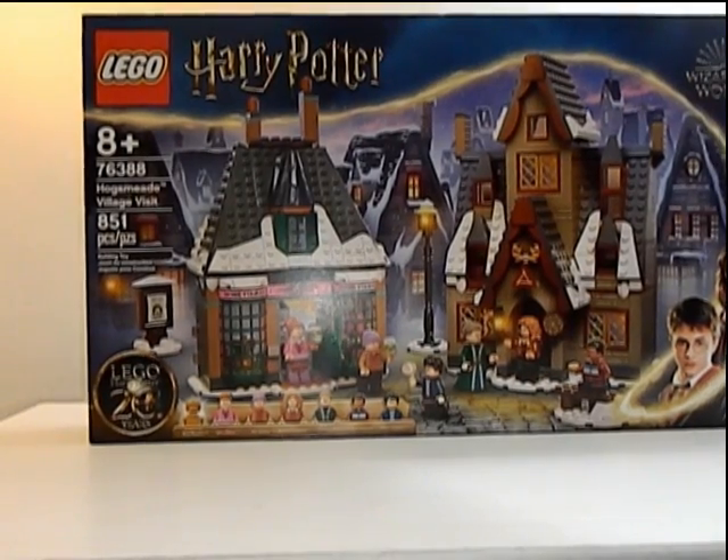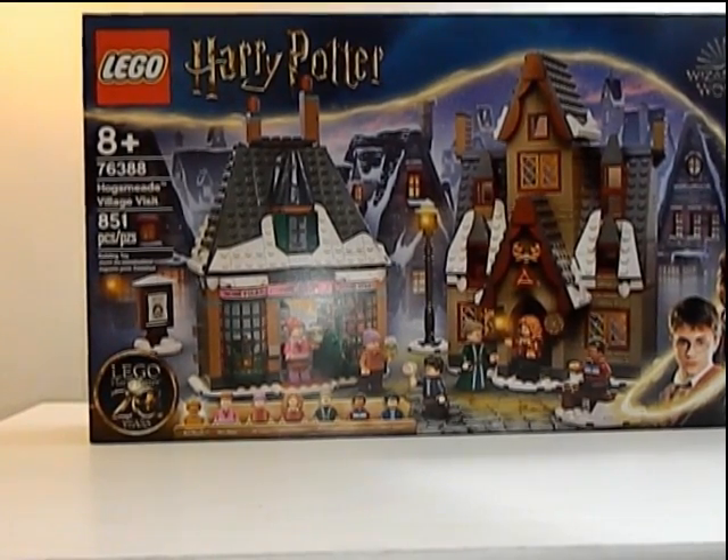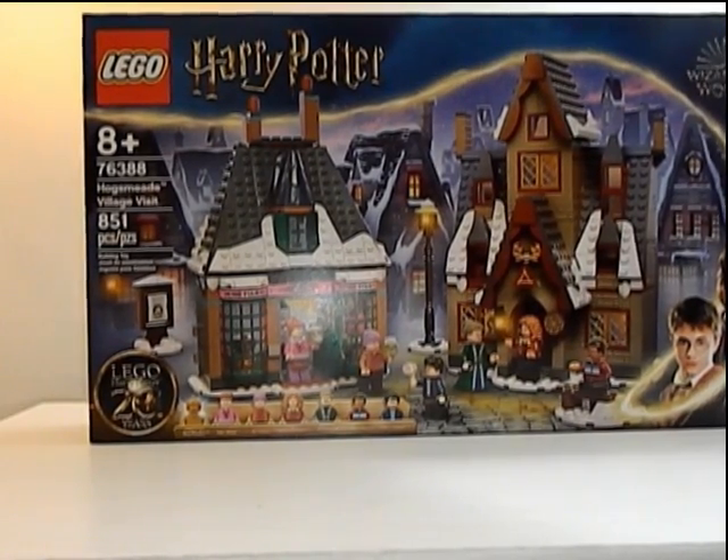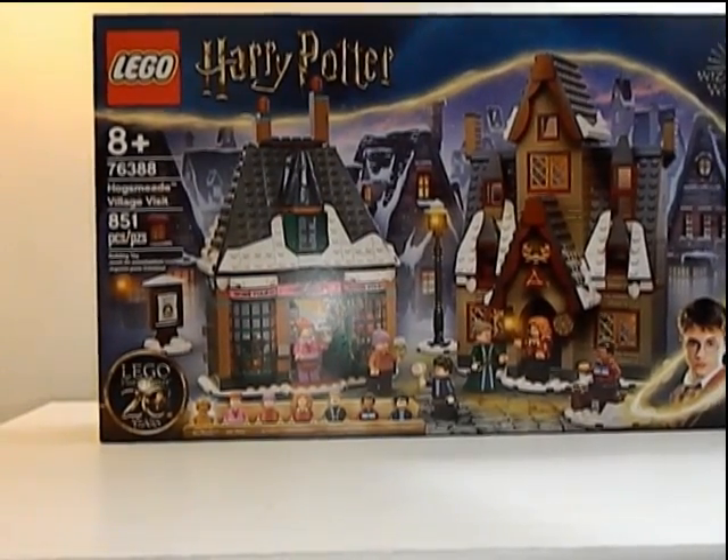Hey everyone, how's it going? It's ThatNerdRyan here and today we are reviewing the LEGO Harry Potter set number 76388 Hogsmeade Village Visit. It's got 851 pieces for $80.